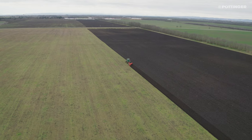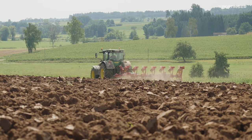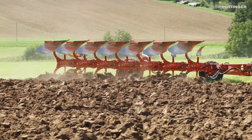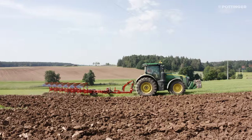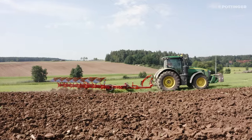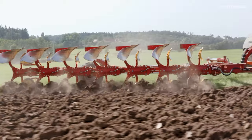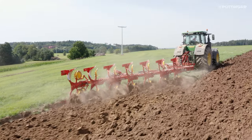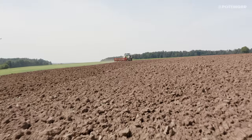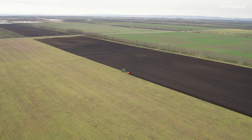Uniform, trouble-free operation in areas with a high stone content and heavy soils is made possible thanks to the reliable Nova stone protection system. The finely adjustable trip pressure of up to 1700 kilos increases as the leg moves up to ensure the share enters the soil again quickly. Uninterrupted operation increases productivity, maximizes output, and conserves the plough.